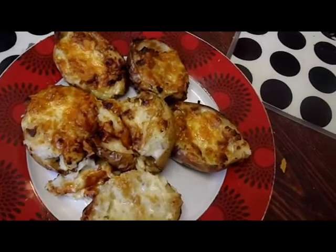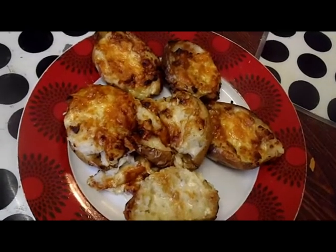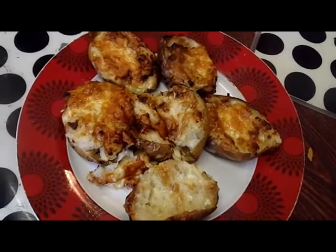I know it's going to be delicious. Jacket cheese potatoes with Marmite — you either love it or you hate it. Thanks for watching.